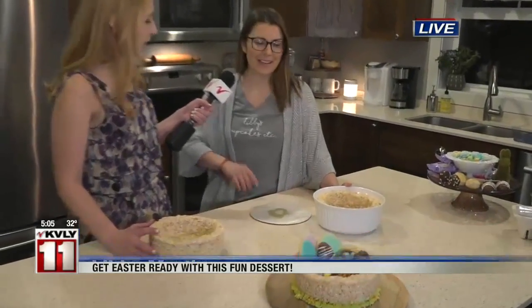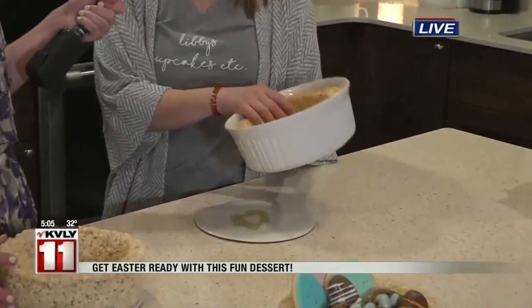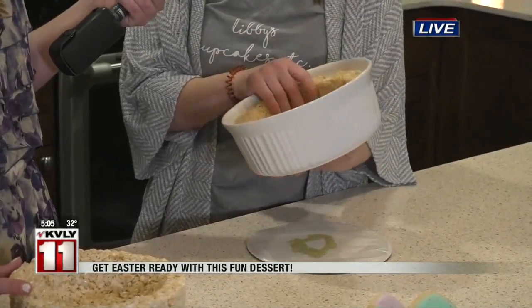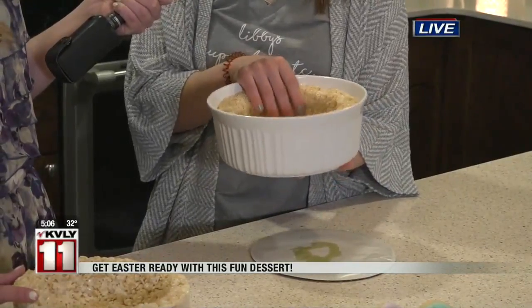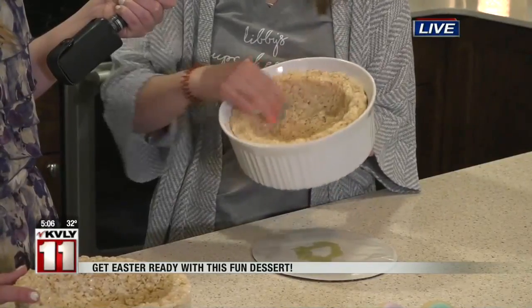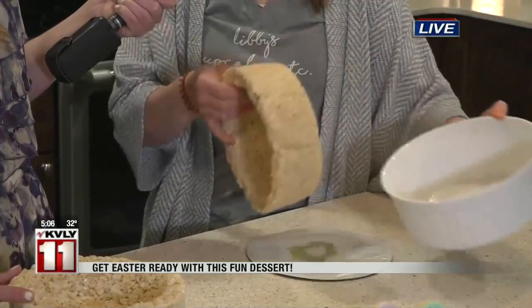So we're just going to start with a single recipe of Rice Krispie Treats, just like you find on the box, and we're going to shape it into a basket form. I have a two-and-a-half quart Corningware dish — you can use a cake pan, anything with a flat bottom. About this size will fit one recipe of Rice Krispie Treats. You butter it up really nicely, put your Rice Krispies in, and form it with wet hands, and then you have your edible Easter basket.